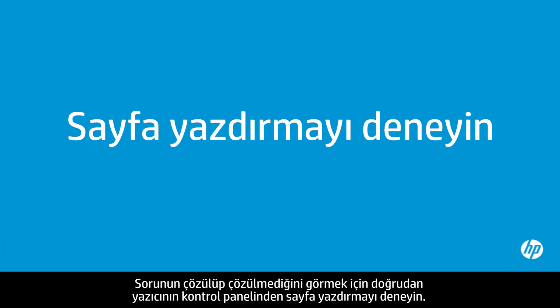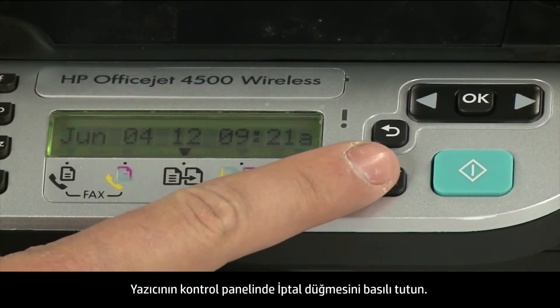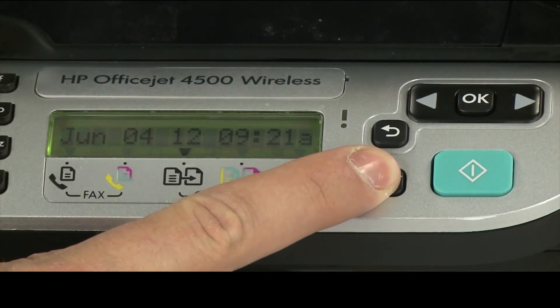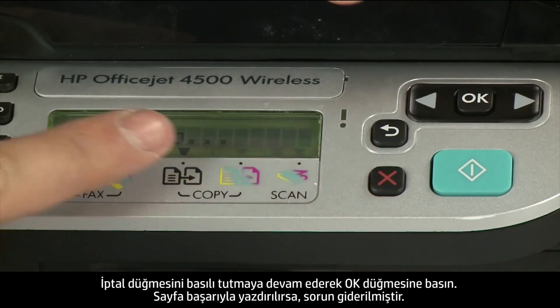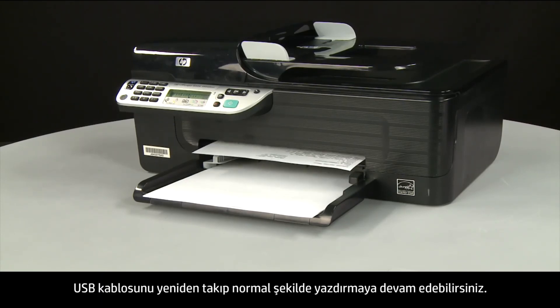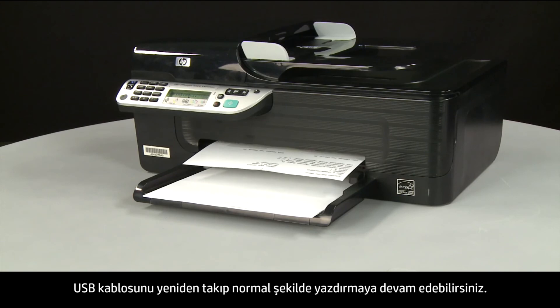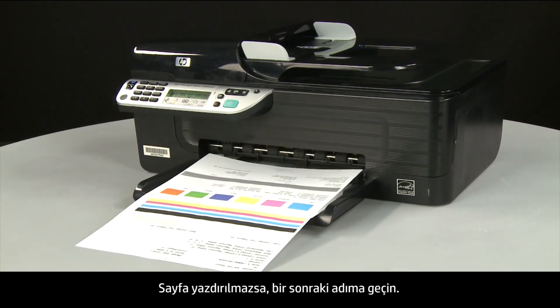Try printing a page directly from the printer's control panel to see if the issue is resolved. Press and hold the Cancel button, then while continuing to hold it, press the OK button. If the page prints successfully, the issue is resolved and you can reconnect the USB cable and resume printing as normal. If the page does not print, go on to the next step.